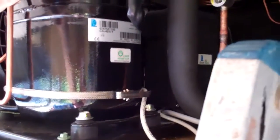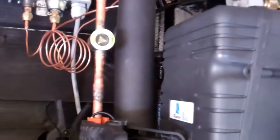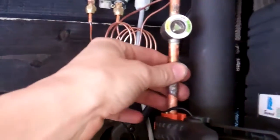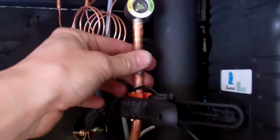1.8 kilos — we've got 2.2 in this one, so slightly longer pipe and it's a bigger evaporator. It's still keep bubbling, so probably maybe 2 kilos in this one, maybe 2.2.